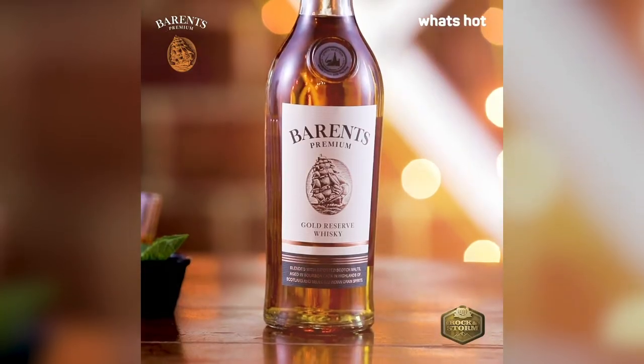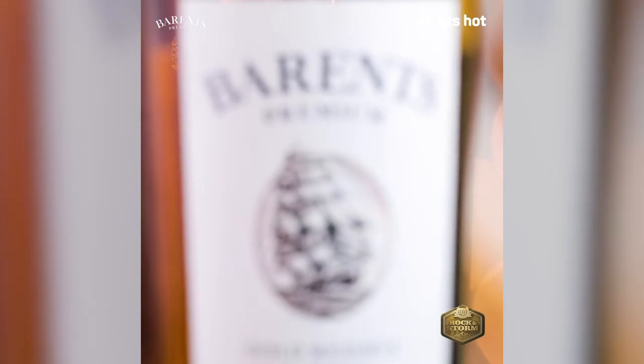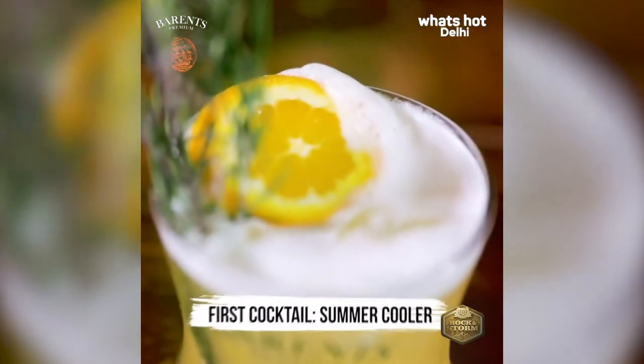Hi, my name is Vijay Kumar. I am working in Summer House Cafe. Many people think that whiskey is more of a winter or autumn drink, but it is a great base for a summer drink as well.